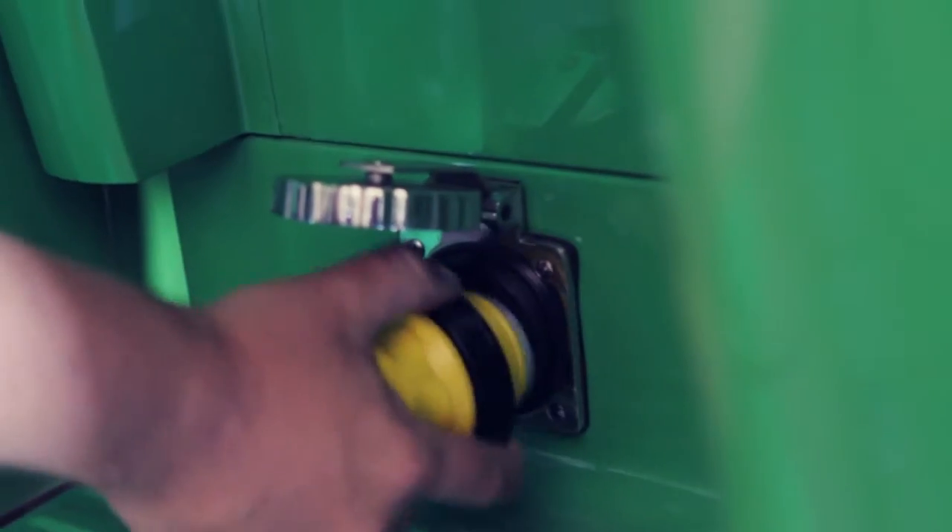All right, so here we are at Retro Electro. It's a beautiful sunny day and we're just topping it up right now, so it should be about an hour and we'll have a burnout for you later this afternoon.